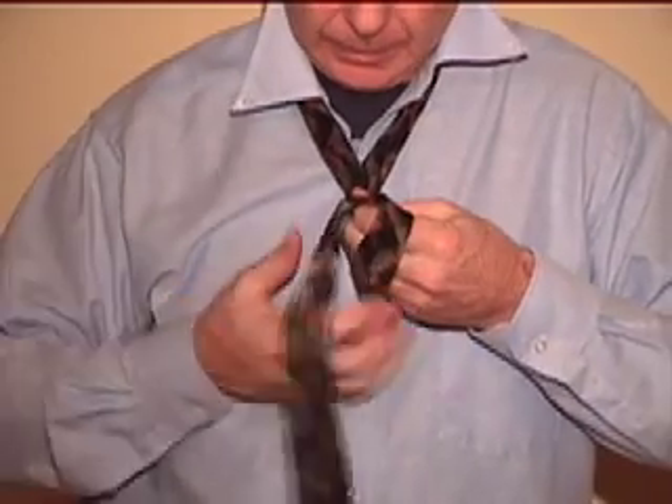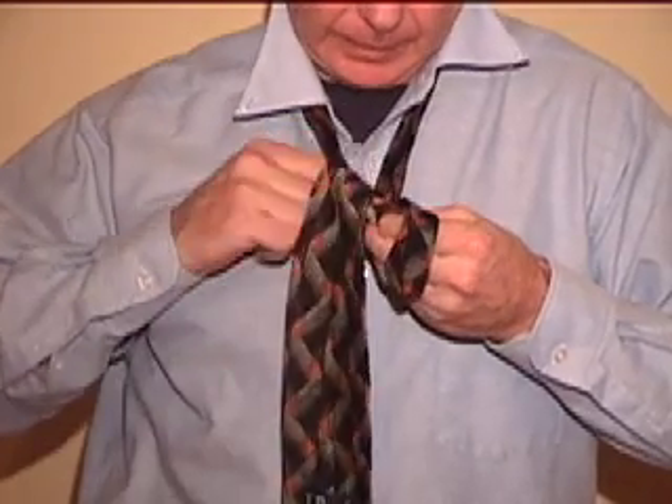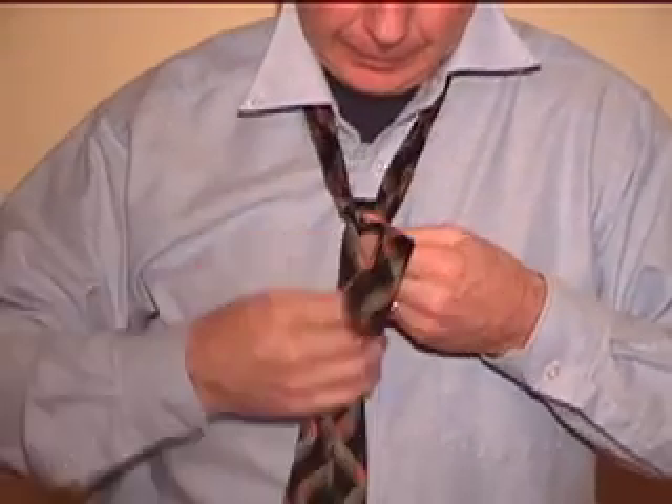Put the tie under the collar with the wide end about 12 inches below the narrow end. Bring the wide end up through the loop between the collar and your neck, and then over and down.